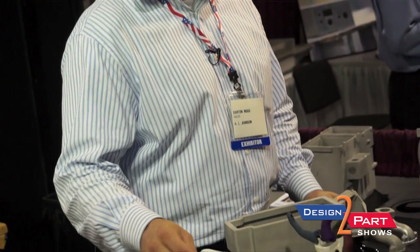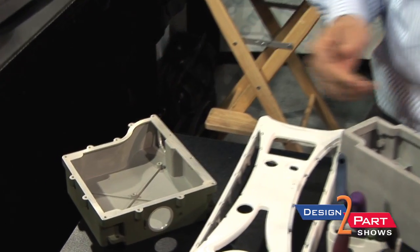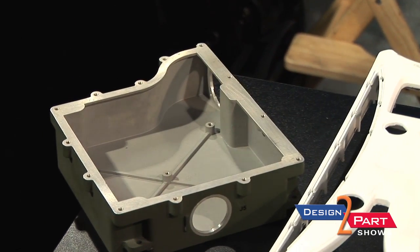These are some castings that we've produced. The process is very good with capturing fine detail, also undercuts. We like undercuts in our process. One of the things we say with the rubber plaster mold process is throw away the rule book for castings. We don't need draft. We like undercuts in parts, fine detail.